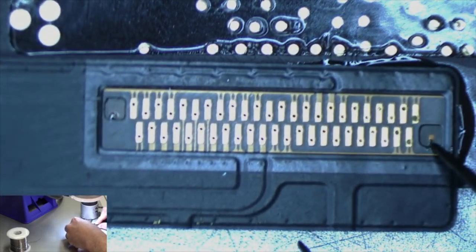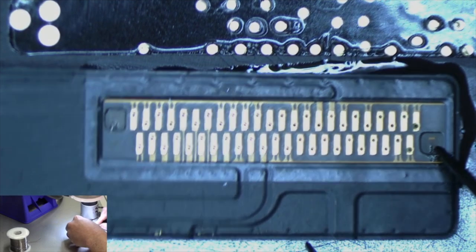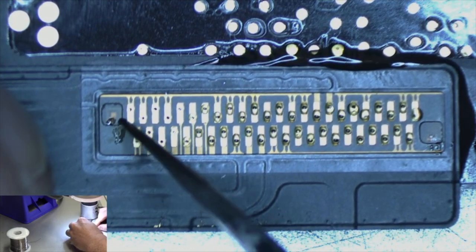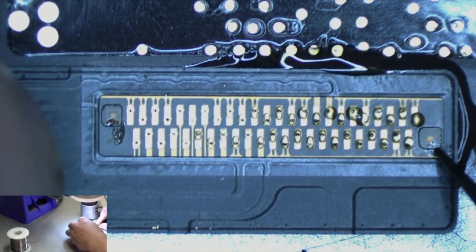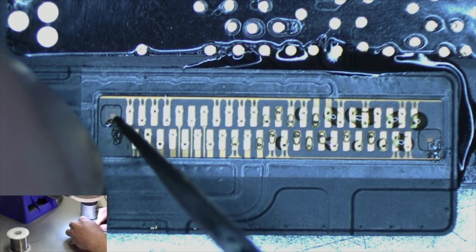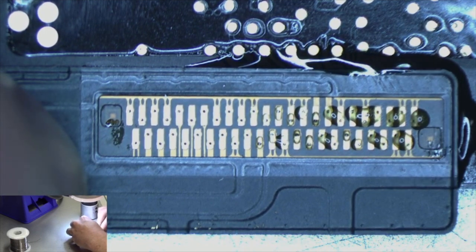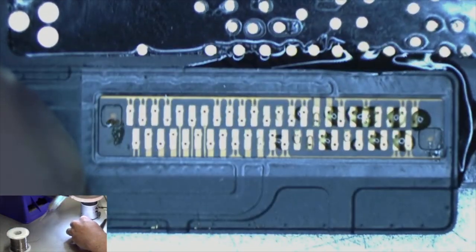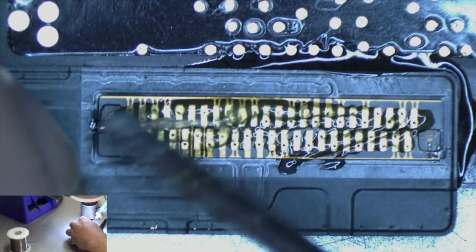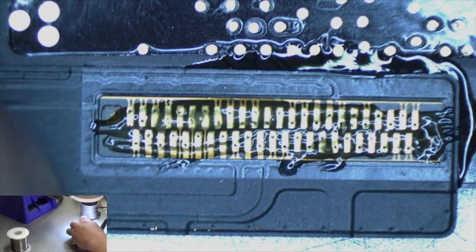We'll get it lined up — see how this square is lined up now on this side, and now this square is lined up on the other side. What we're going to do is tack this down: one here, get it lined up, tack it down right here, then line up the other side and tack it. First we're going to add some flux to the top of the connector. Make sure we have plenty of flux, because that's what's going to help this get a good connection and solder correctly. Then I'll turn my filter back on.